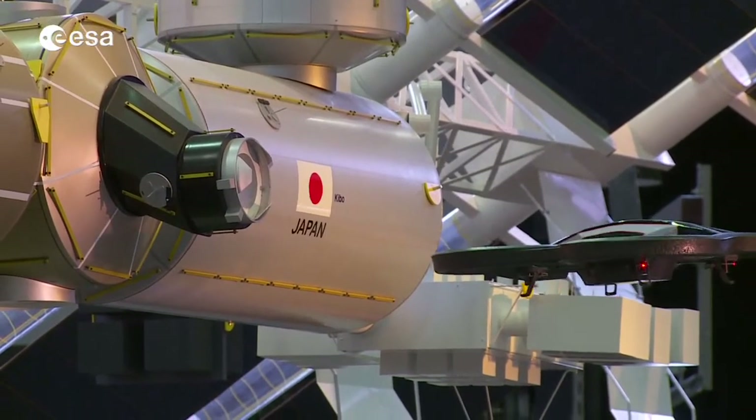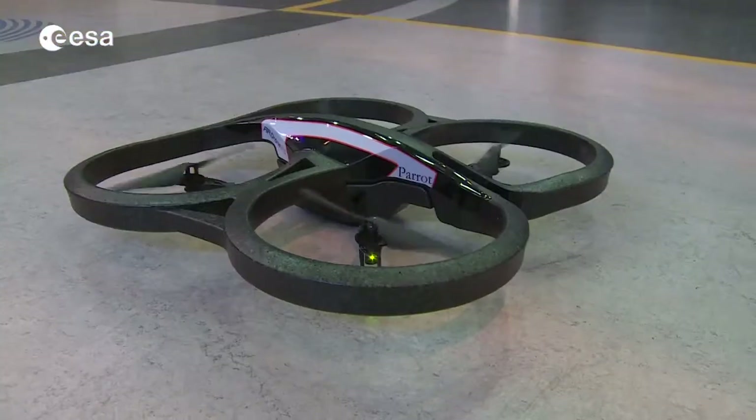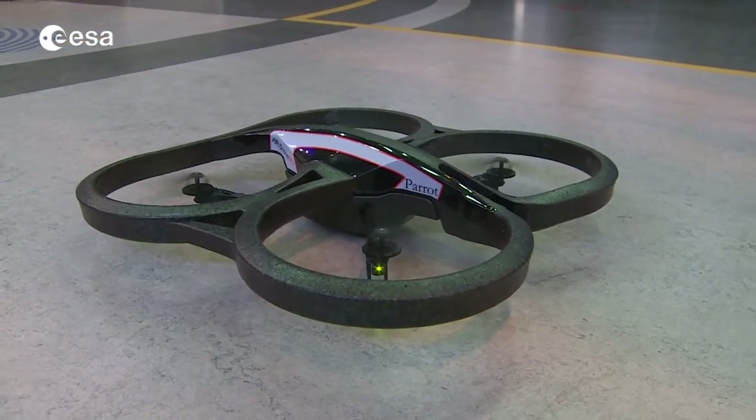Here you see an example of a drone docking to a model of the International Space Station. Now you can do the same at home, but in the virtual world.